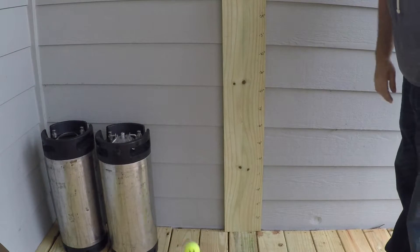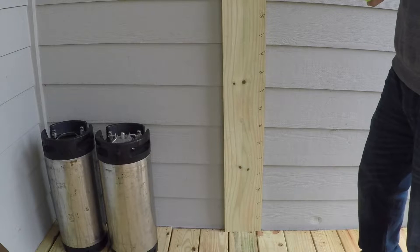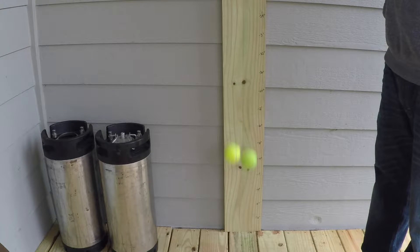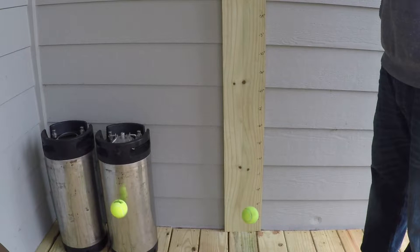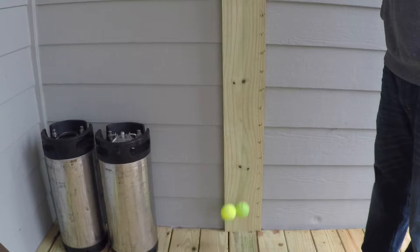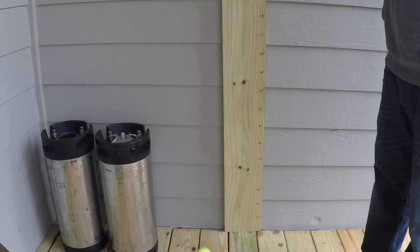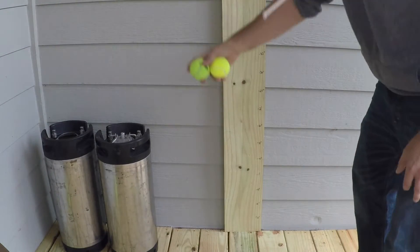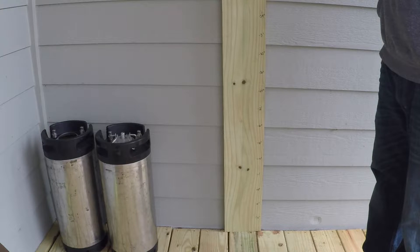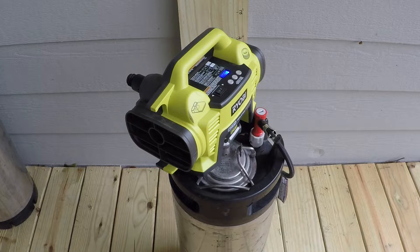The new tennis balls were slightly higher on the second bounce. Dropping them side by side, you can tell the re-pressurized balls are slightly lower in the bounce than a brand new can, and the new tennis ball has a little more liveliness to it. This tells me the balls re-pressurized at 30 psi probably needed either more psi or slightly longer time in the tank.